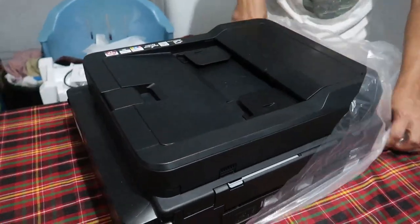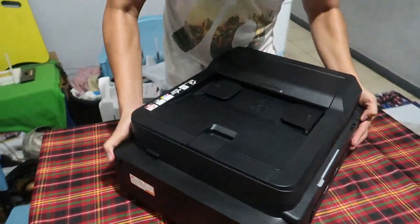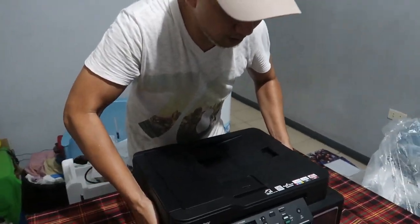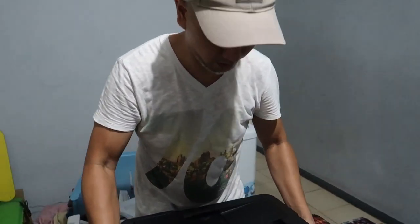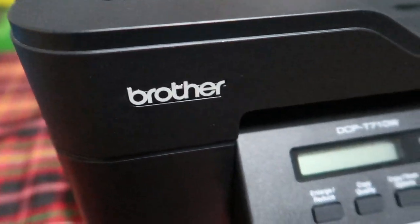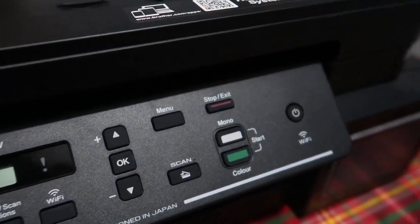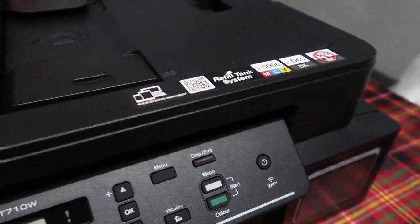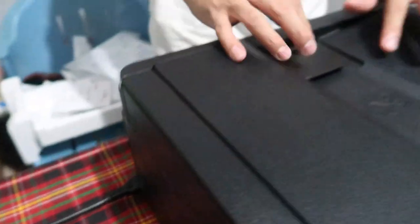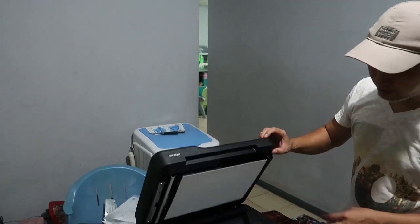Yan, i-harap natin sa inyong mga trippers — yan yung ating Brother printer. Inilagay natin yung power cord niya. Ang maganda dito guys, meron siyang scanner.